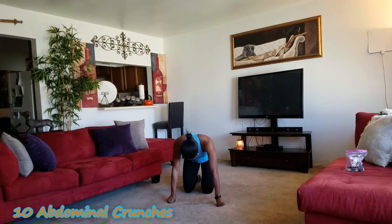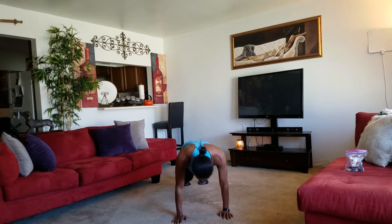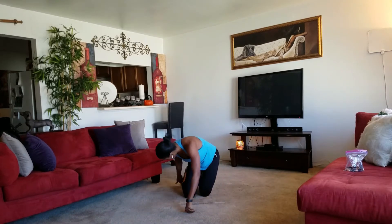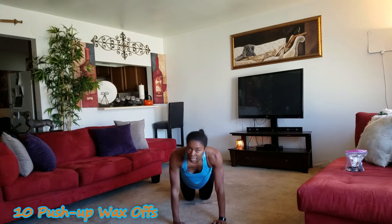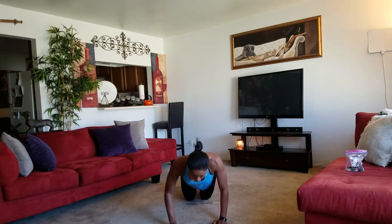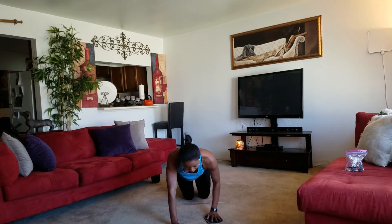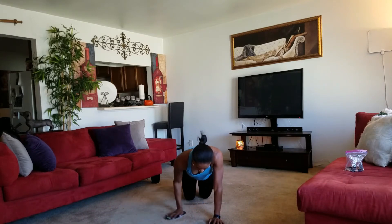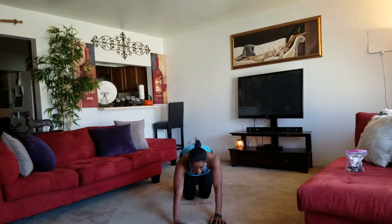Just ten. Go: one, two, three, four, five — that's ten. Take your sliders, bring them to your hands. Remember, get those hips down. If you can do a full push-up, great; if not, on your knees is great. Here we go: down, one, two — go all the way down — three, four, five, six, seven, eight, nine, ten. Woo, nice — that's round two.